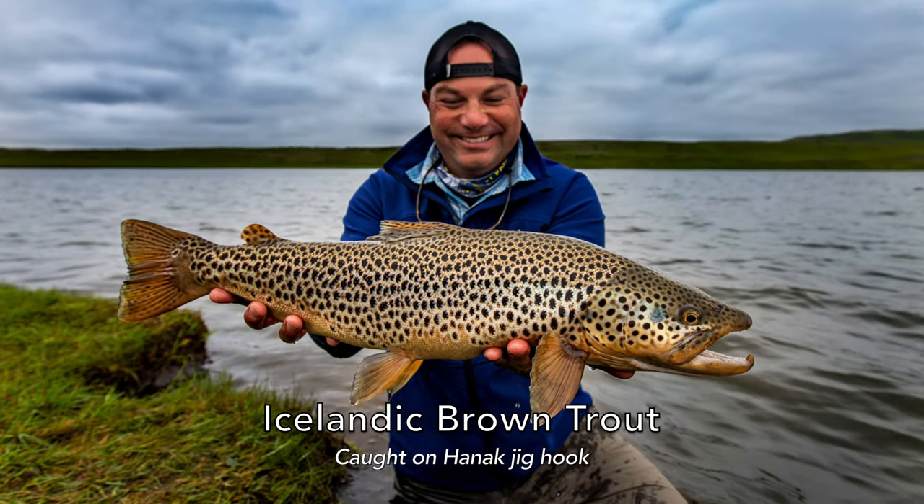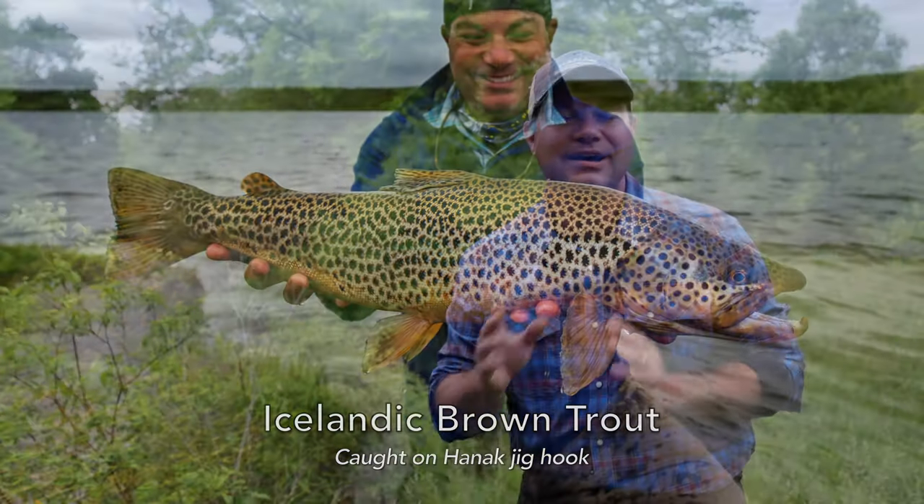What about small jig hooks? Honik's got one of those too. My favorite small jig hook — this is one you probably haven't seen much in my videos yet — it's called the Honik H480BL. Again, that BL is barbless. This is called the Jig Champion. I mean, do I need to say anything more than that? This is just one of my go-to jig hooks, especially down to size 20.